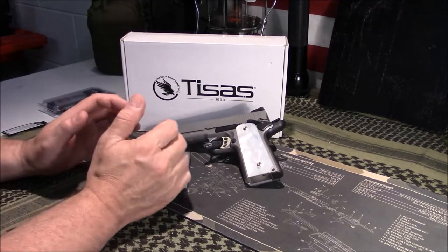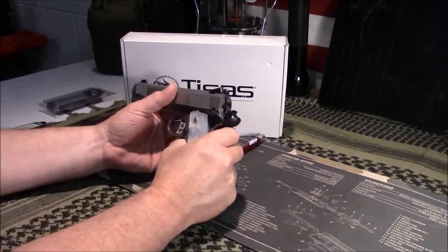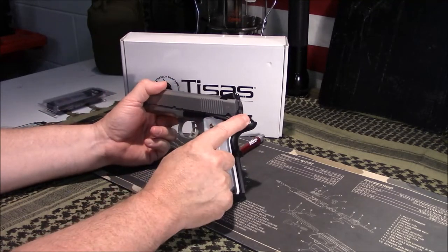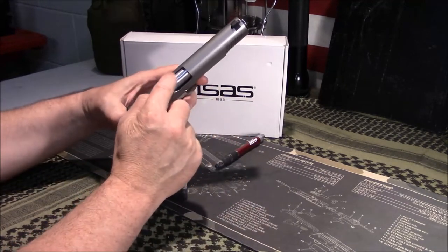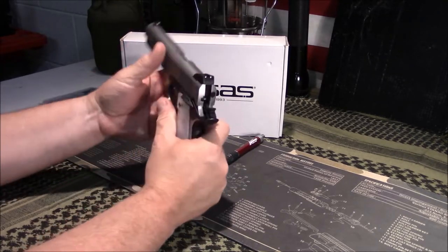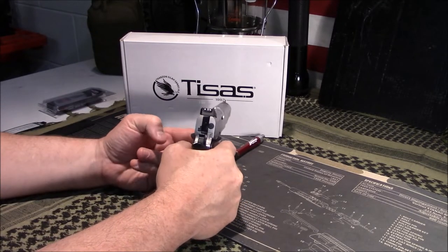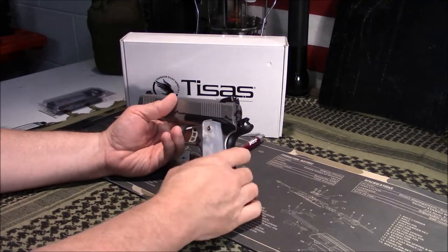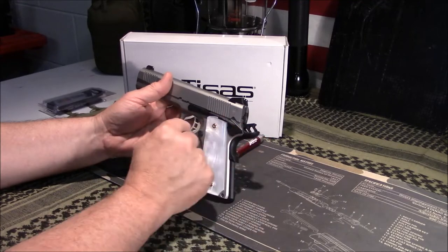It does bring a lot of value with extra features you probably won't see in a 1911 at this price point. Let me check and make sure the firearm is safe — it is. You're going to get a skeletonized trigger, skeletonized hammer, ambi-safety, an ejection port cutout, adjustable target-style three-dot sights — sometimes referred to as BOMAR-style — a beveled magazine well, and a two-tone stainless look.